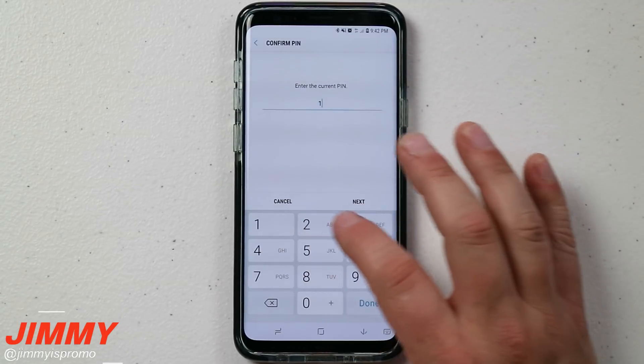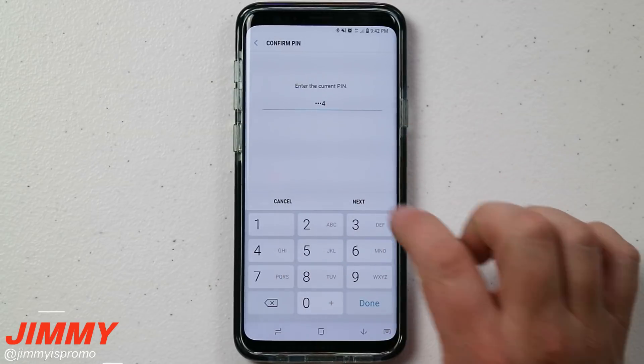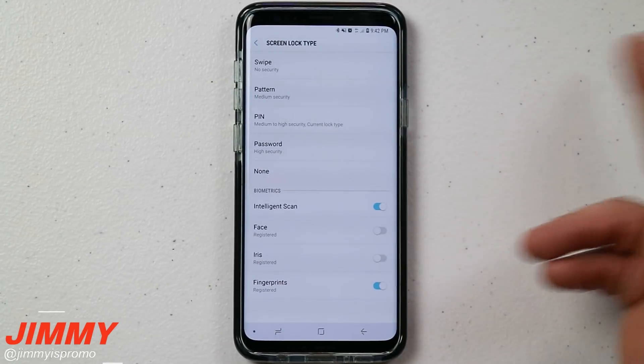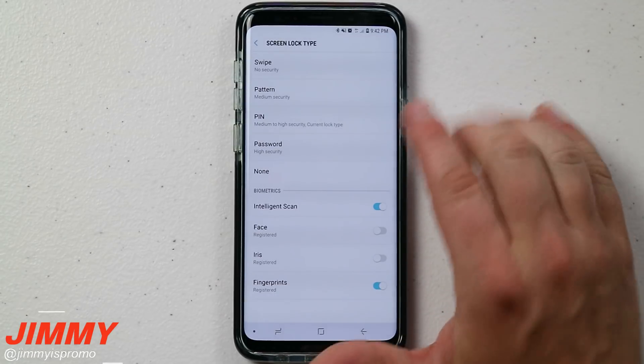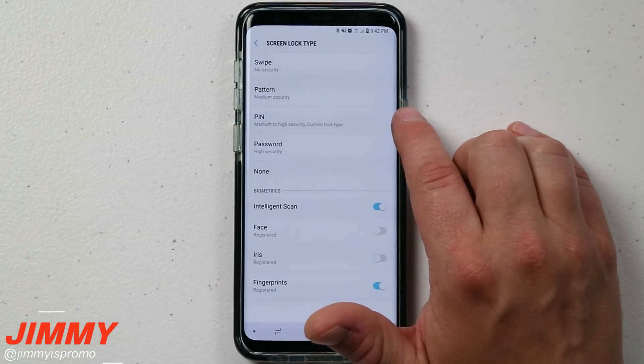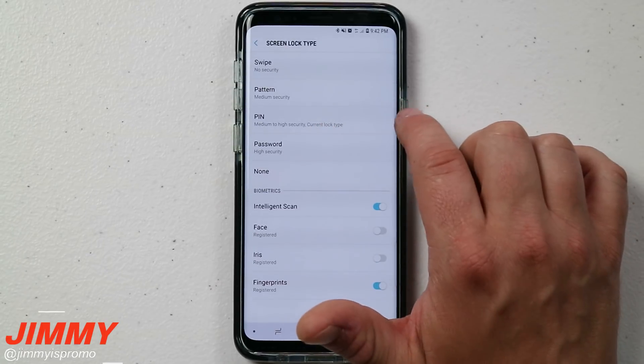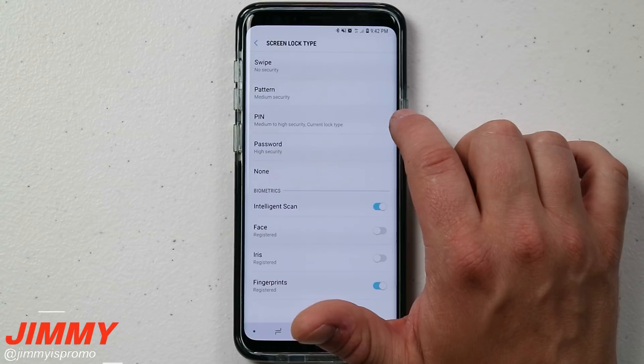For the sake of this video, I set up one of the worst passwords you'd be able to use for a PIN, which is 1-2-3-4. As a heads up, if you are using a PIN, try to use more than four numbers. You can make it higher security using six numbers, but make sure they're definitely not in order.